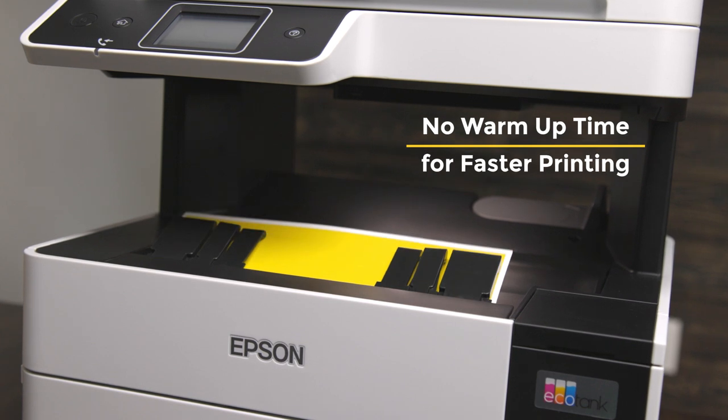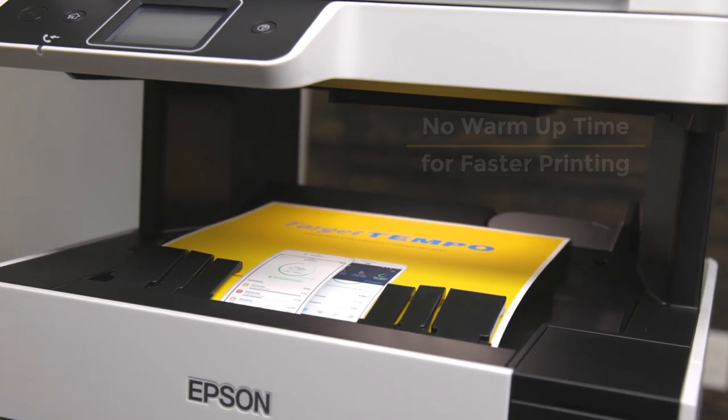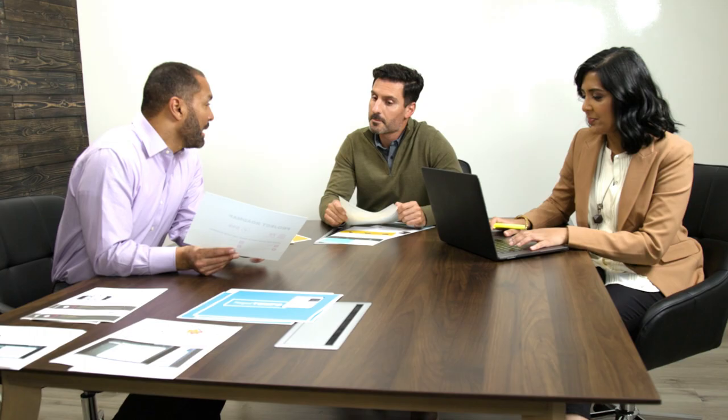And with zero warm-up time, single and multi-page printing is exceptionally fast, getting you back to work as quickly as possible.